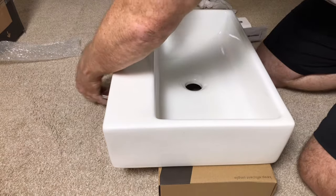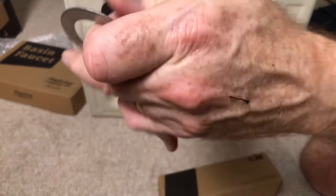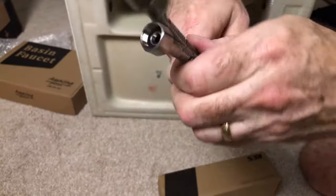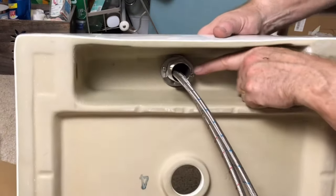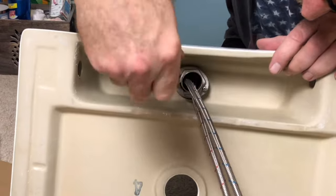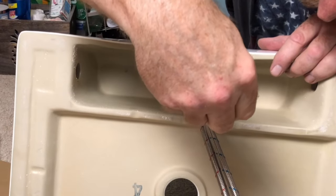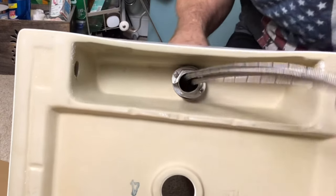First, drop your line through. Install the faucet, seal, washer, and retainer ring. Then tighten the screws down — just snug it up. Line up the faucet on the front and you're good to go.